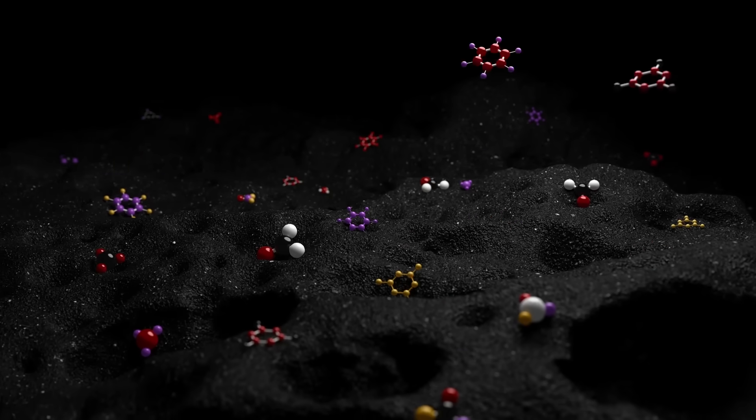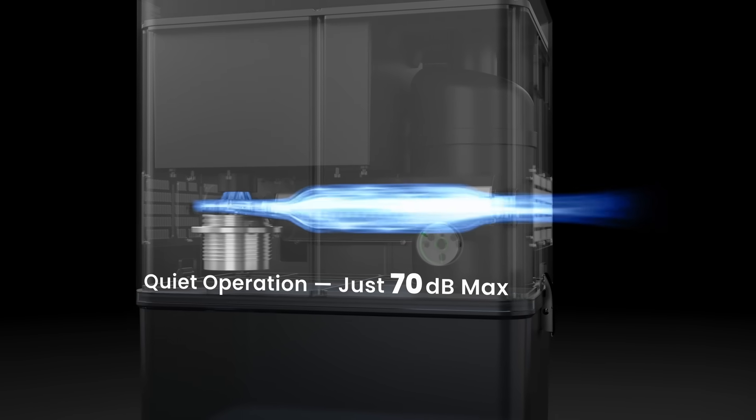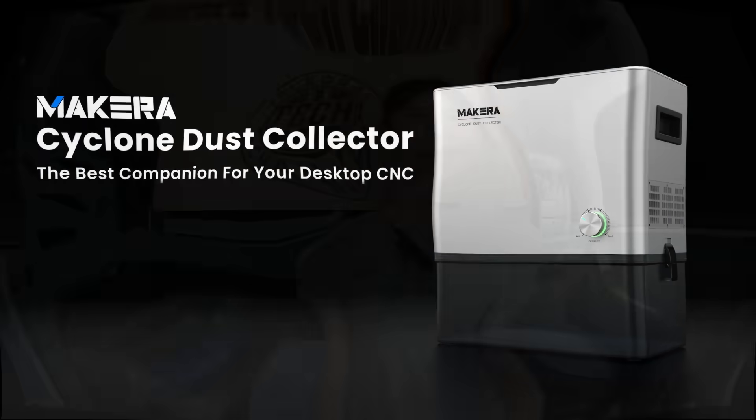What you get out of the outlet is clean air. The claimed noise level is about 70 decibels. We'll definitely test it and compare it to other vacuums as well. I would like to thank Makera for sending us this device and for sponsoring today's video. With that, let's get started.